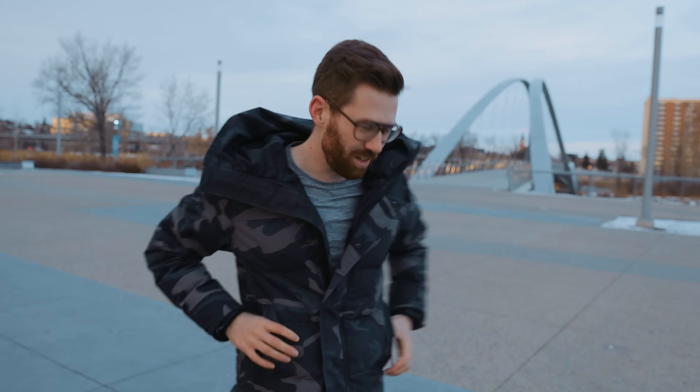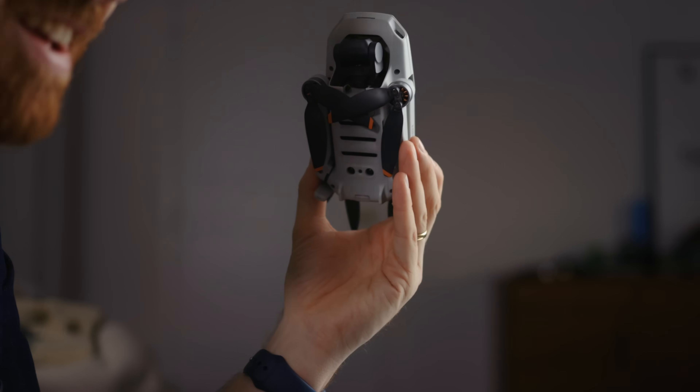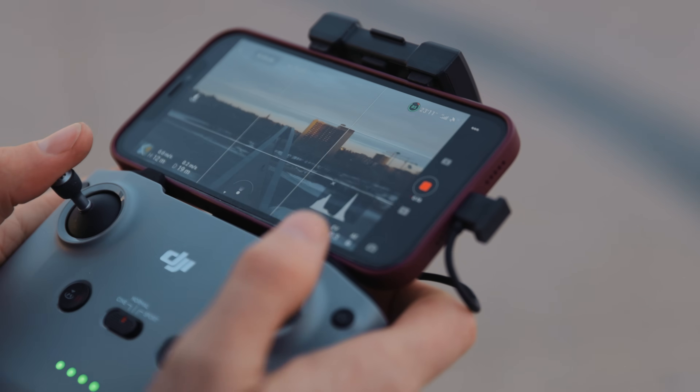And then the best part — I can fit both of them in my pockets. Very underrated feature. The next big feature worth calling attention to is this now has OcuSync 2. What the heck is OcuSync 2? It's the way that the drone and the controller talk to each other. I don't exactly understand the details of it, but I know it works a lot better than Wi-Fi, which is what the Spark used to use.